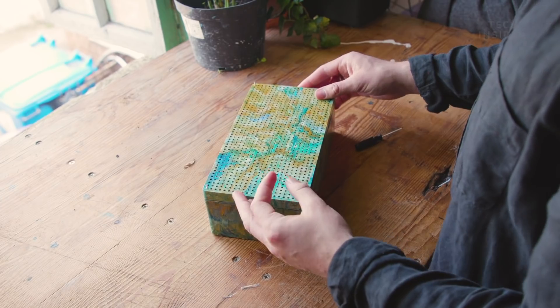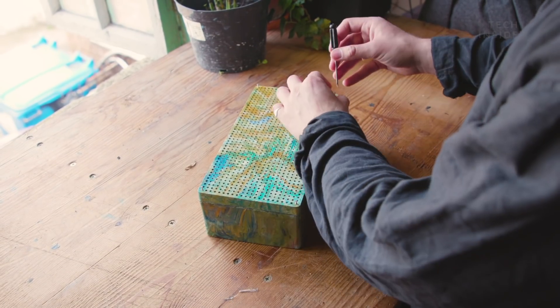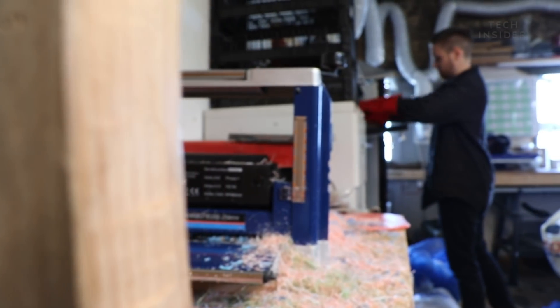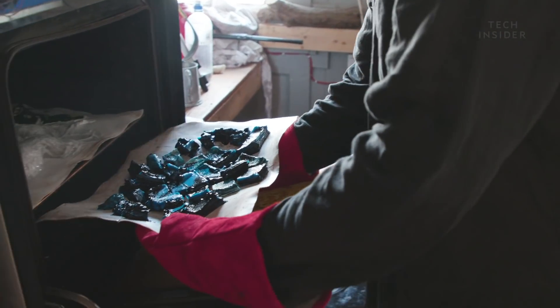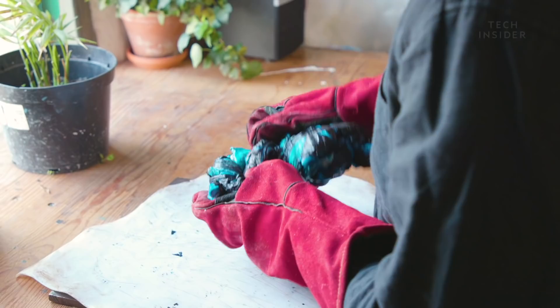When the speaker's shell is ready, all of the electronic components are inserted and the speaker is assembled. I really enjoy making the speakers myself and hand marbling the colours. I'm from a craft background and I find it so satisfying — making a product and seeing it go from a waste material to a product that people want to have in their homes. I find that process so satisfying.